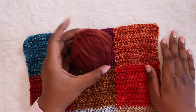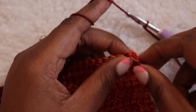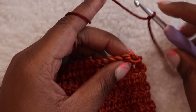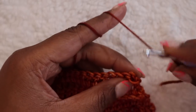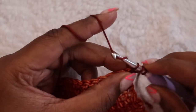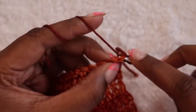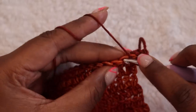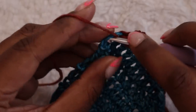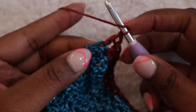I have my border color here and I'm starting in the top right corner of the blanket. I'll be joining my border color with a standing double crochet, but you can join with a slip stitch and chain one as written in the pattern. For the standing double crochet, start with a slipknot on your hook, yarn over, insert your hook under both loops of the stitch, and complete as for a double crochet. Place two double crochet in that very first stitch to act as the corner, then double crochet in each stitch across the top edge until you reach the next corner. When you reach the final stitch, place two double crochet in that last stitch as the corner.